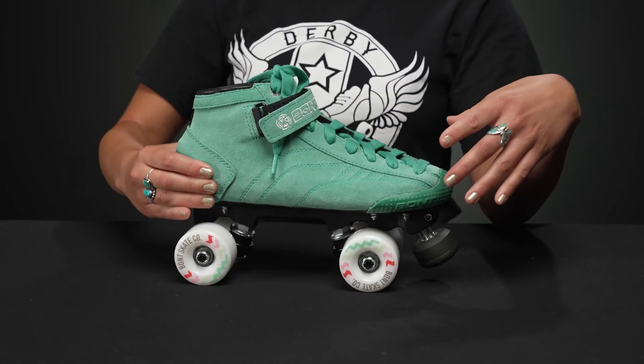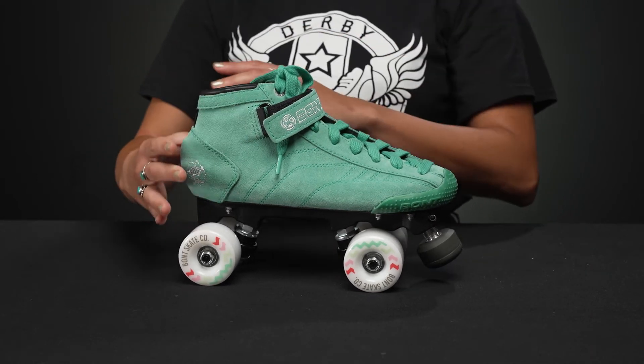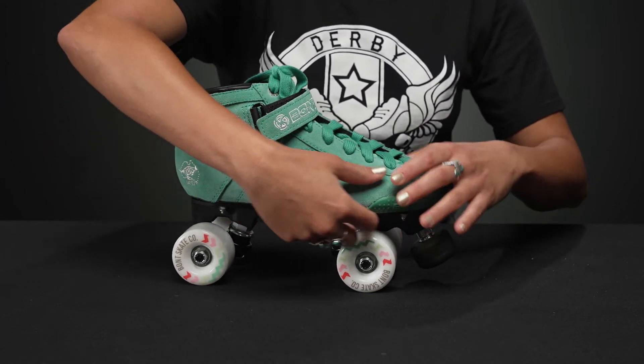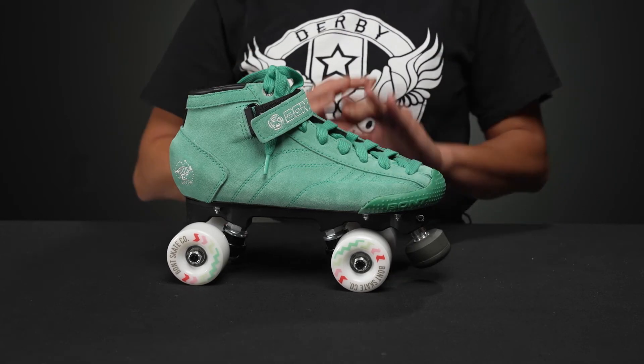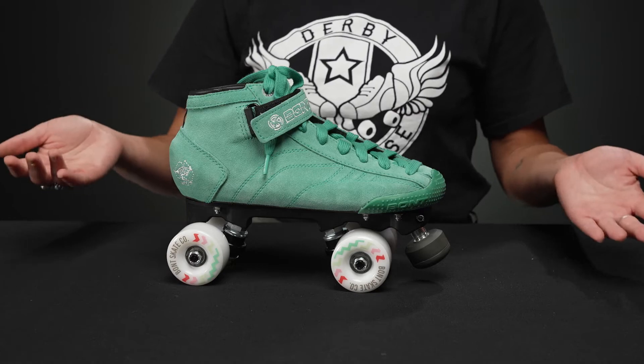On the back, we have some plastic that is heat moldable so that you can form it to your foot. There's also heat moldable resin that goes through the skate and the boot so that you have a lot of customization — you can make it fit to your feet instead of trying to get your feet to fit in a skate.